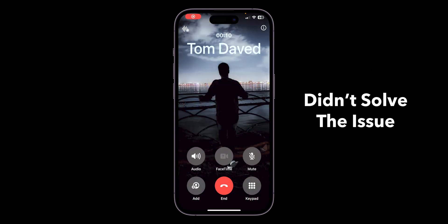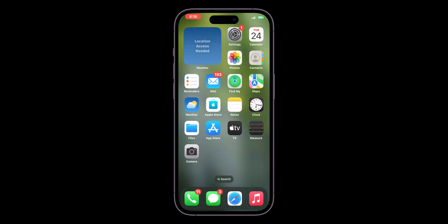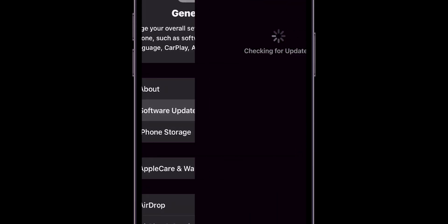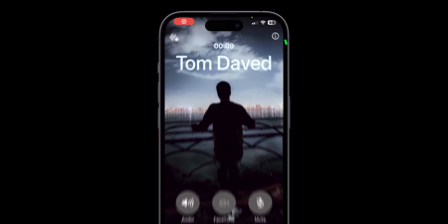If that didn't solve the issue, check for software updates. Go to Settings, scroll down and tap on General, then click on Software Update. Download and install any available updates, then try using the earpiece.